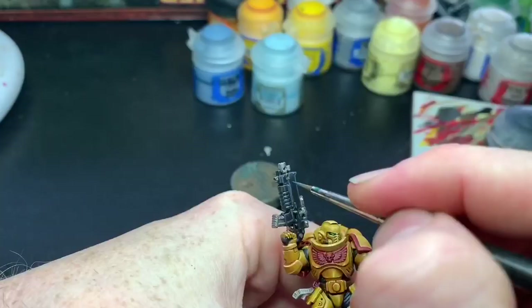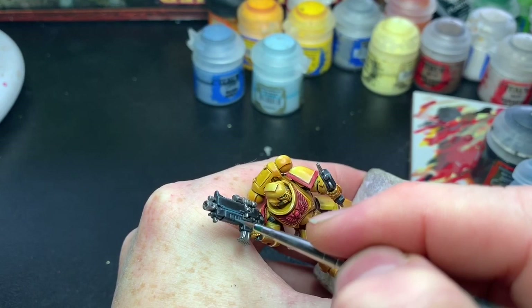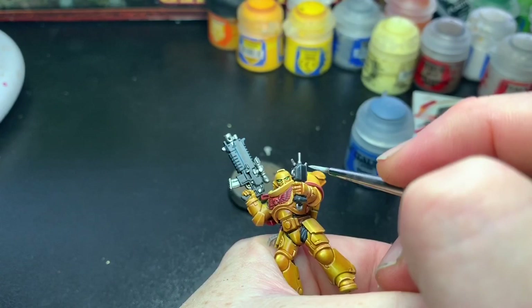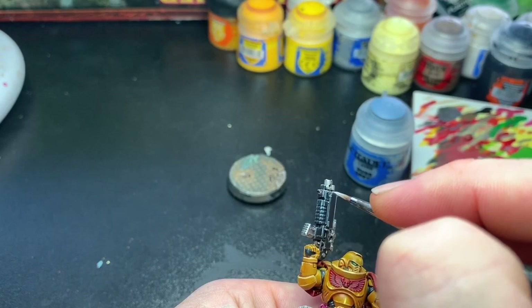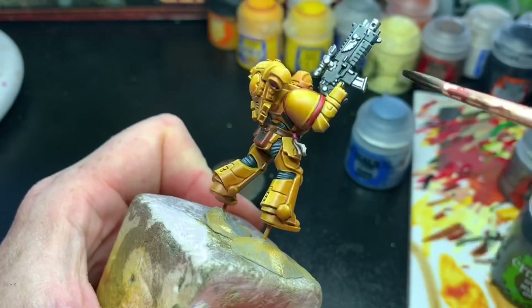I think the cool tones on the black contrasted nicely with the yellow on this Imperial Fist. Edge highlighting is tedious work, especially on bolters — they are a pain to paint and it's my least favorite part of the model, not counting the ribbings on the back of the legs which are really hard to get right. But I think the result was worth the effort in the end.